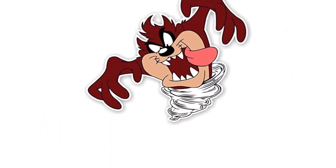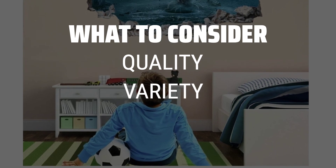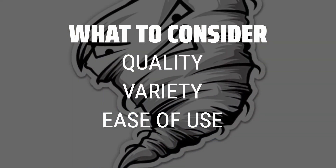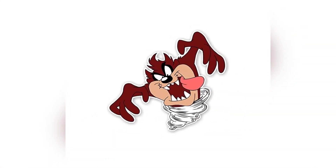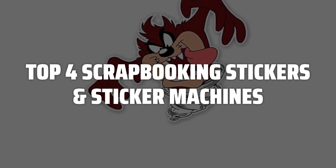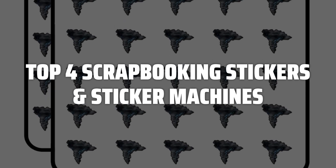The best scrapbooking stickers and sticker machines is probably one of the most essential tools for any scrapbooker or crafter. When choosing the perfect scrapbooking stickers and sticker machines, it's important to consider the quality of the stickers, the variety of designs available, and the ease of use of the machine. To help you find the right model, we've listed the top 4 scrapbooking stickers and sticker machines and their key features, plus the things you need to consider to help you choose the best one for you.